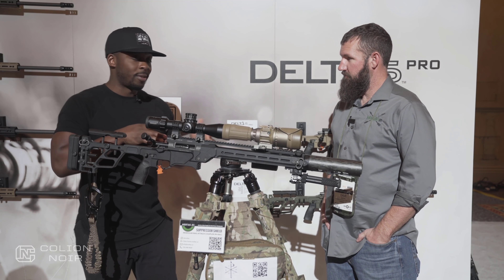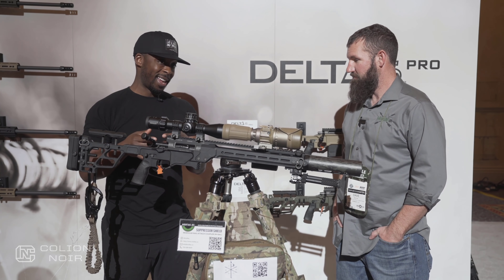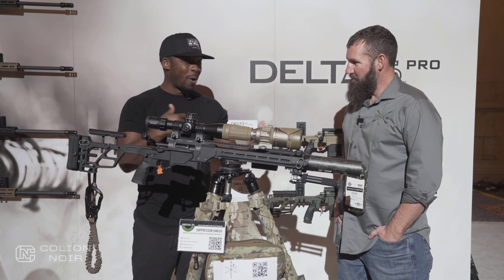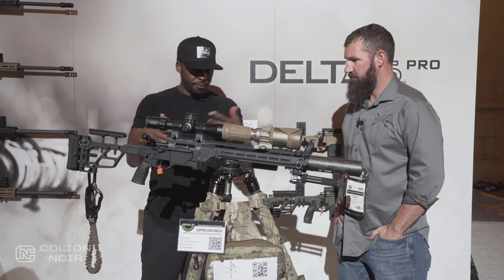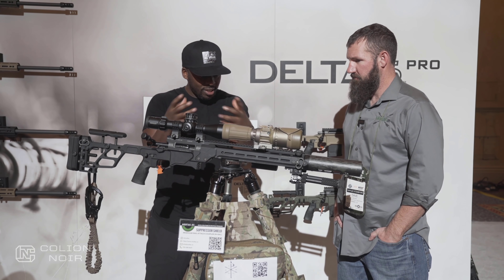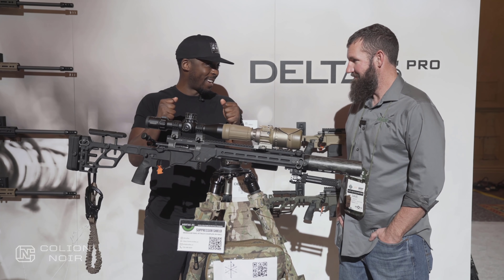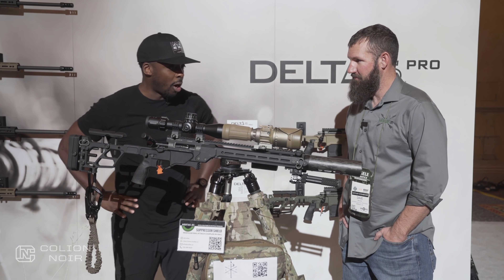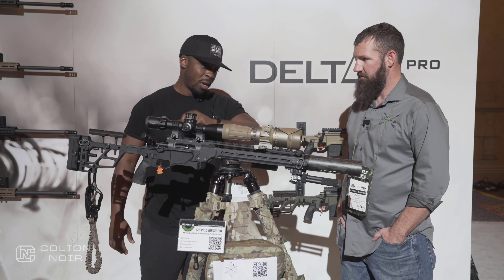I was at the Daniel Defense booth looking at some of the new stuff they had, looked over and saw this rig set up here — eye orgasm, right? So I pulled him over here and wanted to run through this setup, the philosophy of use, and all the sexy stuff I just see on this rifle. I want that in my house just to look at it. So run me through what you have on this particular Delta 5 Pro setup and why.